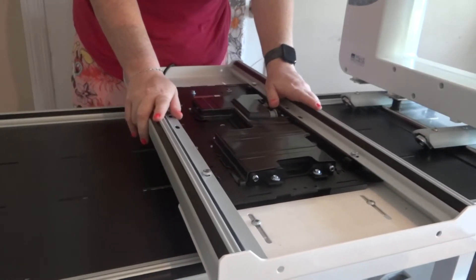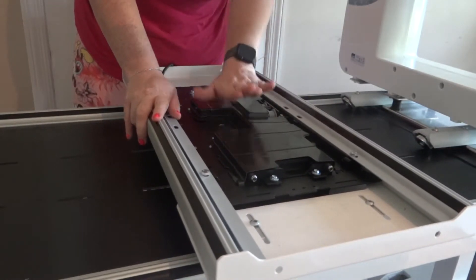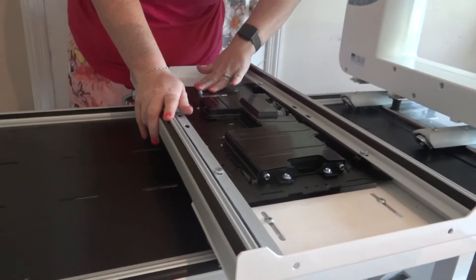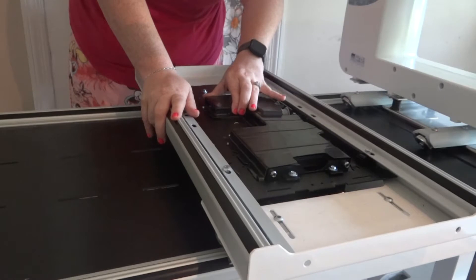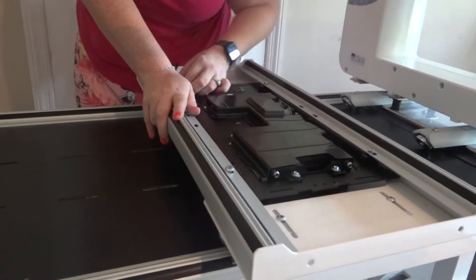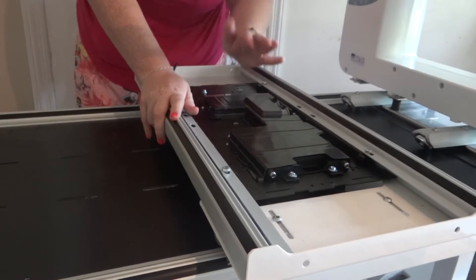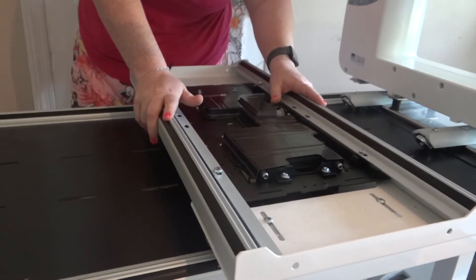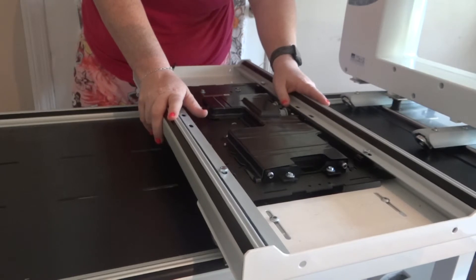We just made it through the first step in the book — getting our quilt motion motor plate installed. We've got the cord to the back, the motor plate can move back and forth so we can adjust it as needed, and we've got all our clamps facing the right direction. It only took me about four tries to get this figured out off camera, so hopefully you'll get it on your first try.